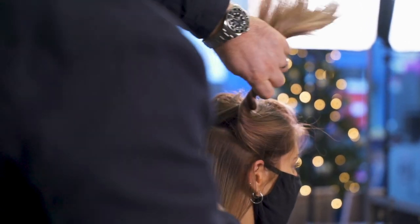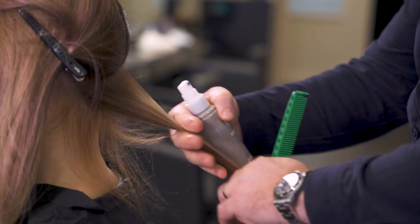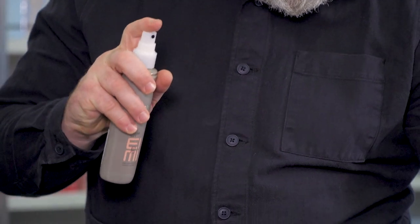Once the hair was dry we sectioned off and layered Sugar Lift across the hair. That allows us to prep the hair ready for the barrel tongs.